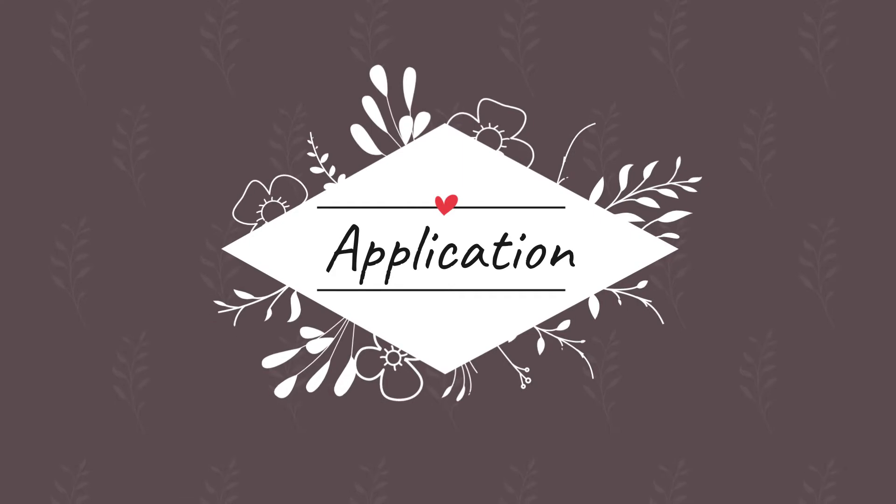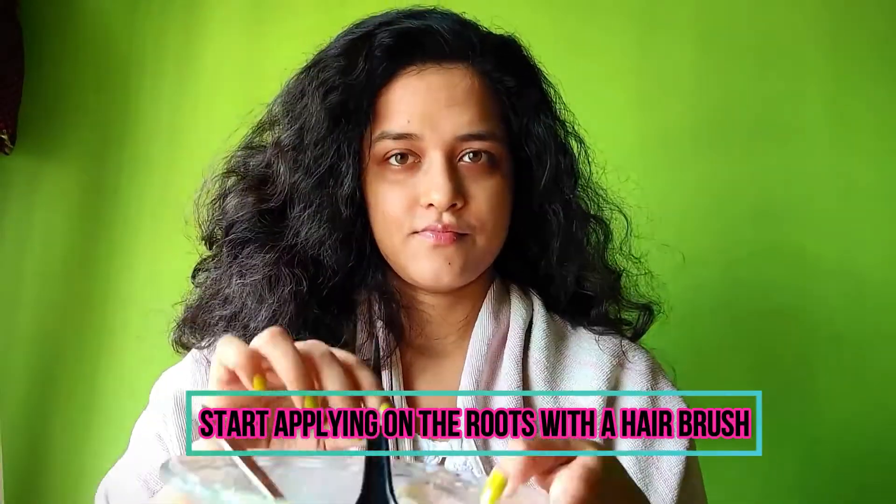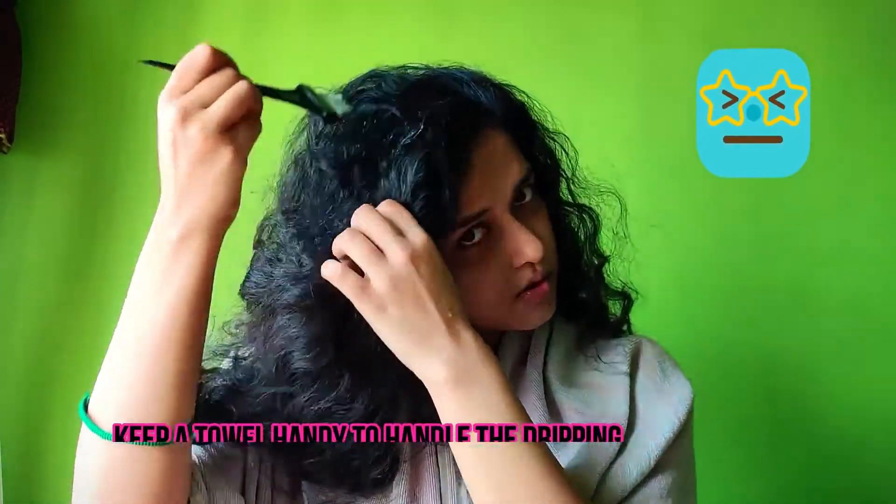You need to start applying from the roots of your hair towards the length. And yes, it might get a bit icky as it may start dripping, so better keep a towel handy.